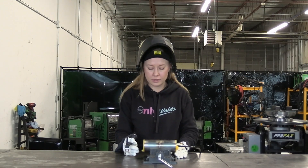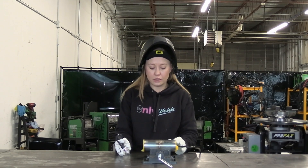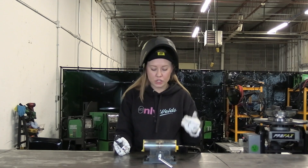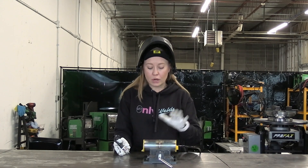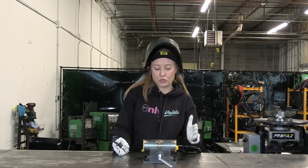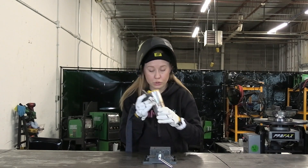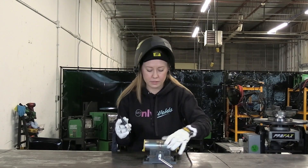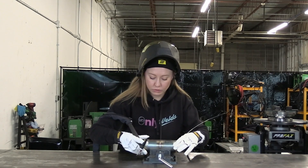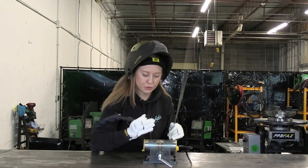Now I'm going to show you the proper way to weld stainless steel tubing. Now I'm purging the part. I like to use something about 10 to 15 CFH and I run it for maybe 20 to 30 seconds, so it pushes out all the oxygen from the inside. We should be good to go — you can actually feel it coming out.